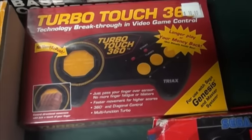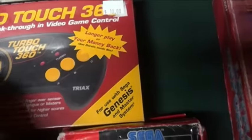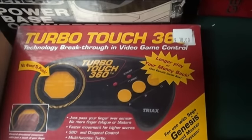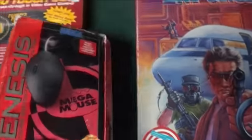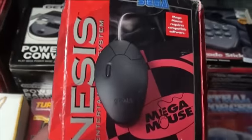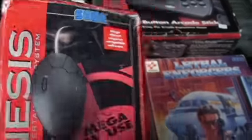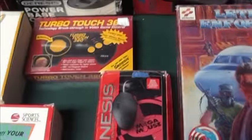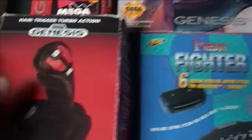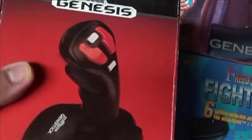There were some third-party controllers too. One had no d-pad — you just rub your hands on this weird thing — the Turbo Touch 360. It didn't work too great and was kind of gimmicky. They also made a mouse with a mouse mat for the whole whopping three or four games in the library that could use it — you're probably not going to use that.